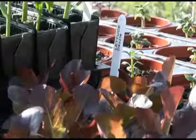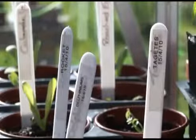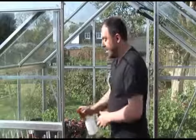And there — the label doesn't fade away. The good thing about these is they're waterproof, so you can water away without any qualms with the ink running or the labels falling off.